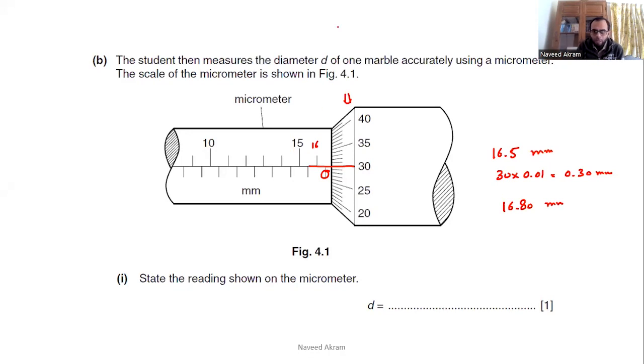Adding 16.5 and 0.30 gives 16.80 millimeters. The answer is 16.80 millimeters — writing just 16.8 is incorrect because there should be two digits after the decimal point. If you write only 16.8, you will lose marks.